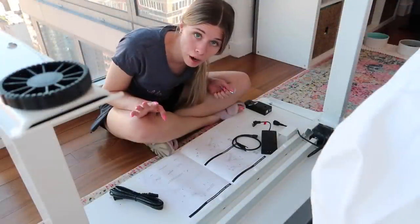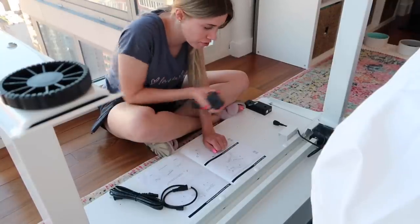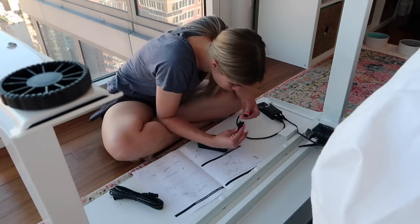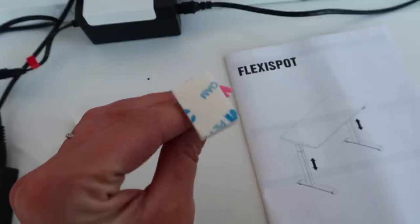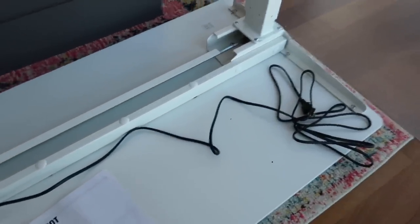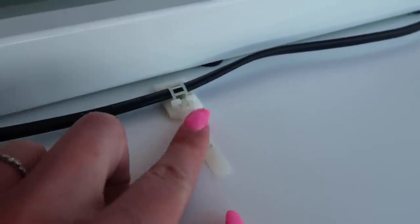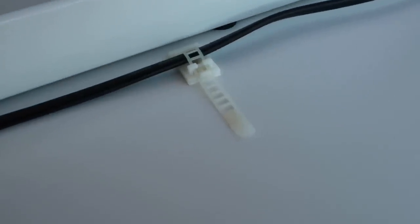I think it might be easier if I connect all of these different things first to know how they're going before I fasten or screw anything in — I can always unplug it and redo it. It even has these little peel-and-stick zip tie things so I can hold the cable so it doesn't dangle down. I'm going to do that real quick and then flip it all over and test it out. These are actually really cool — they're better than zip ties because you can actually undo it, so if you needed to move things around or unplug stuff, you can take it off of this little fastener. I think they're 3M and I'll link them for you guys on my Amazon store because they are pretty awesome.